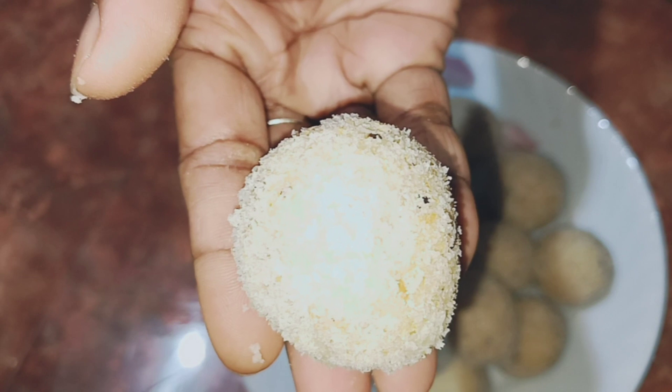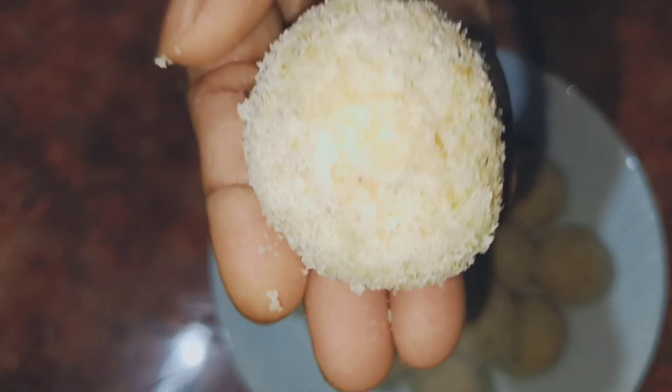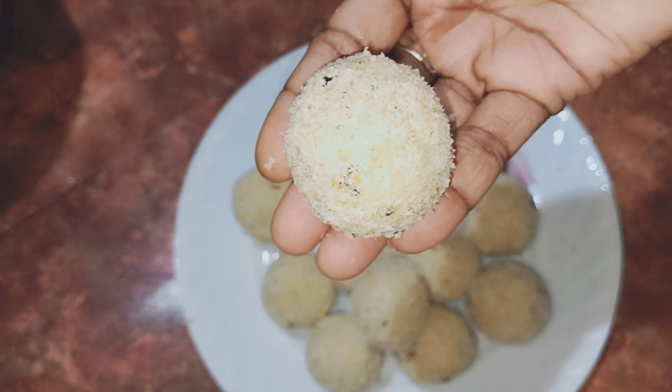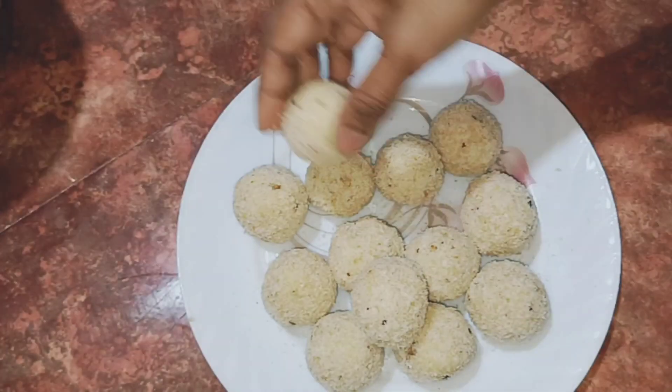We will enjoy this video. Please don't forget to subscribe. I am going to add a small amount of cheese.